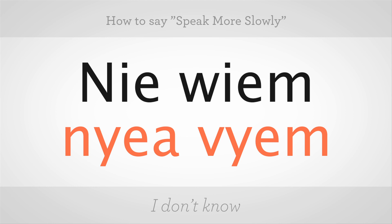To say 'I don't know,' you say: nie wiem. It's two really easy words. W's in Polish sound like V's, so it's nie wiem. Go ahead, give it a shot. Very good.